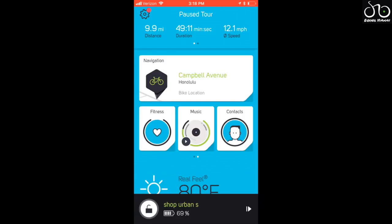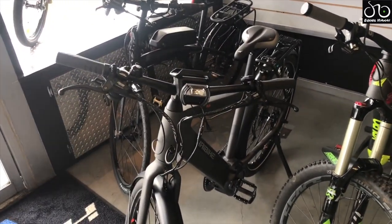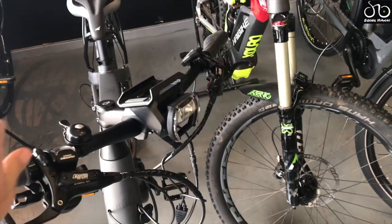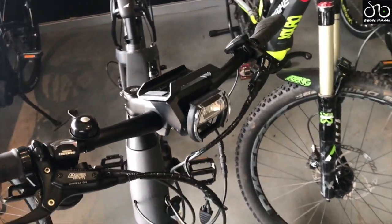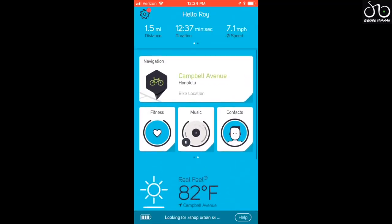One of the most valuable features the Kobe system offers is the built-in alarm system. With theft being such a big issue in Hawaii and other places, this really adds a lot of value. In the lower left-hand corner there's a little lock icon — once you press it, it locks the bike, and if anyone tampers with it or tries to move it, an alarm will sound off. Here's a demo: the alarm is set and we're going to tamper with it. It makes noise when you move the handlebars or roll the bike.